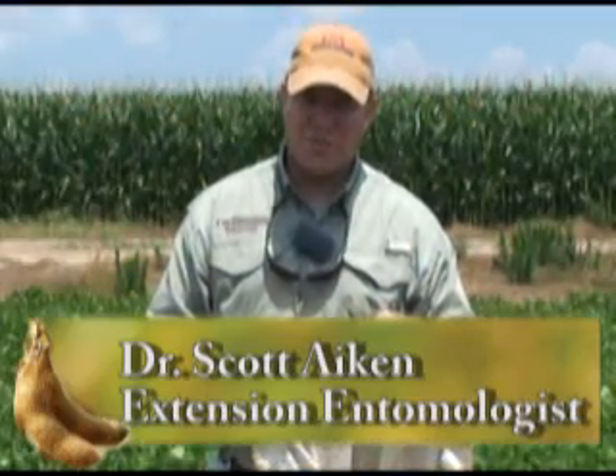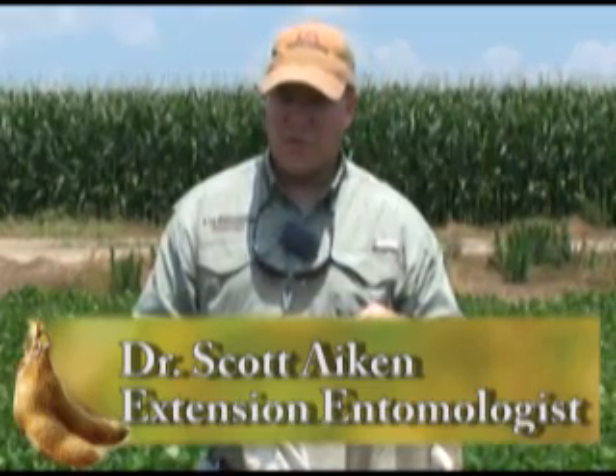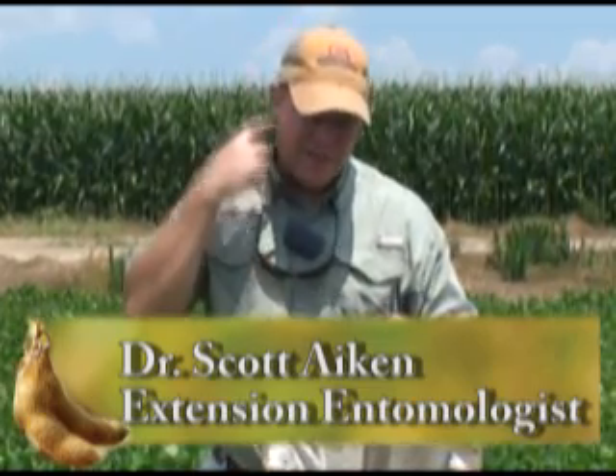My name is Scott Akin, extension entomologist with the Cooperative Extension Service, and today I'm going to talk to you about the proper use of a sweep net for pest sampling.